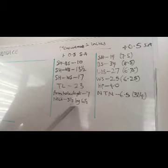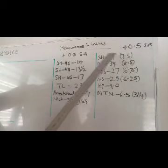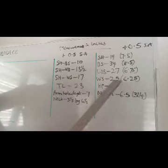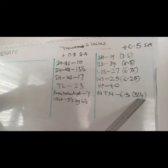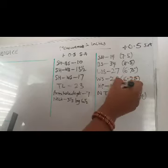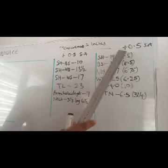The neckline depth is six and a half. The shoulder is 14, the bust is 34, the under bust is 27, the waist is 25, and the hip is 40. The nipple to nipple point is 6.5 and we'll be dividing that by two, giving us three and three quarter. The hip, waist, under bust, and bust measurements will each be divided by four, and the shoulder measurement will be divided by two.